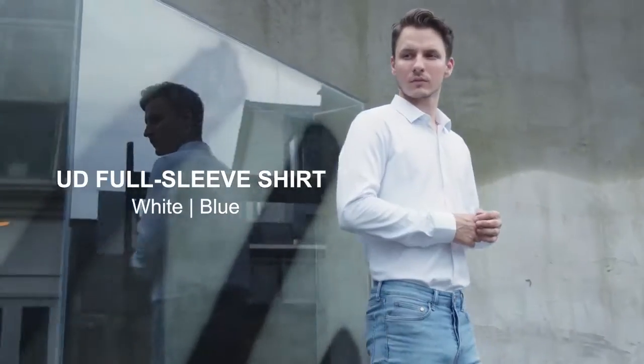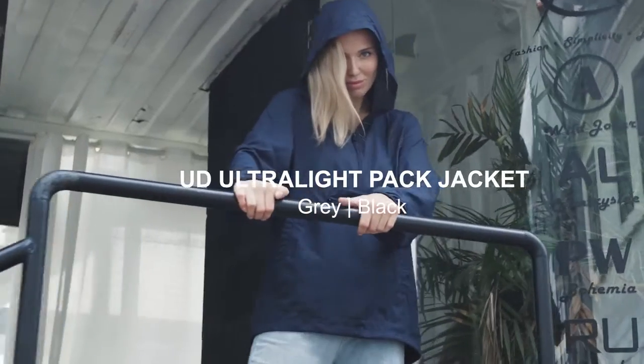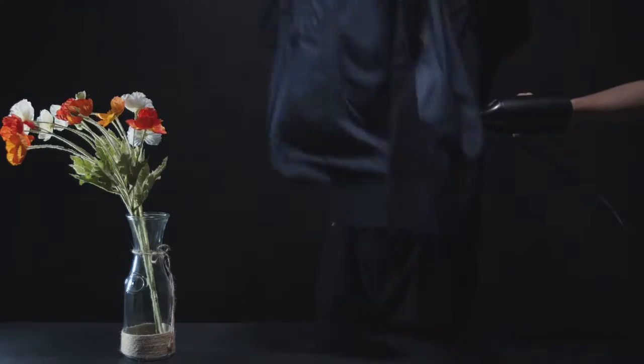Made from long and fine microfiber threads, the fabrics of the whole series are fast-drying and breathable. Plus, the UD Ultralight Packed Jacket is windproof.